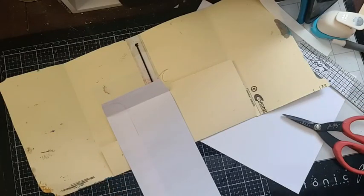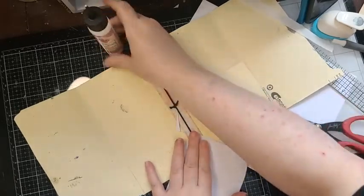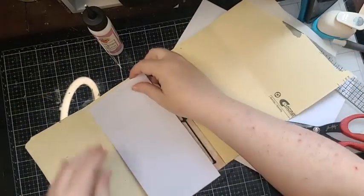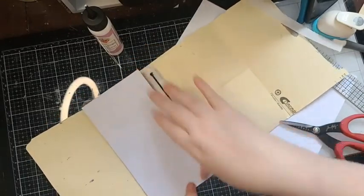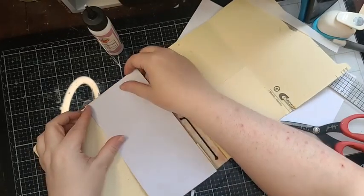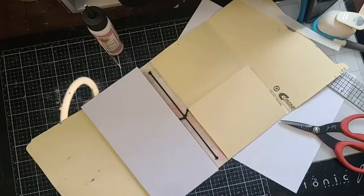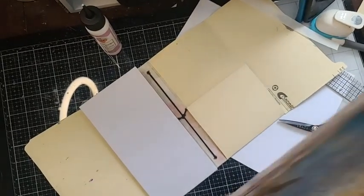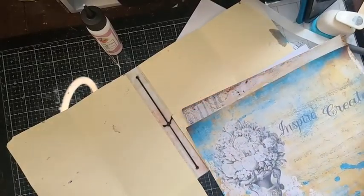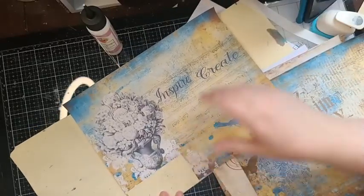We want to reinforce that part here. I'm going to pull the top off my art glitter glue because you can use it like this as well. Before we attach the lip to here, I want to mat the inside in behind there first. I'm going to grab my papers — they're just to the right of me — and decide what papers I want to use. Maybe this one with the flower pots — yeah, I like that for the inside.